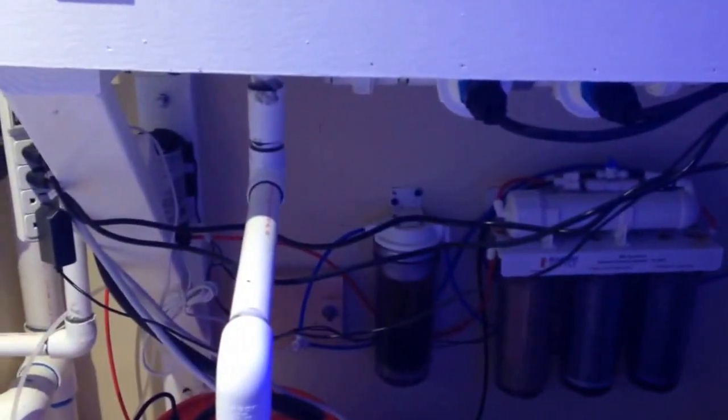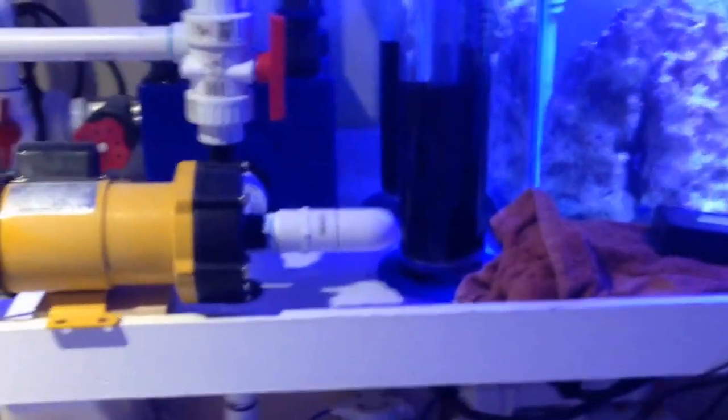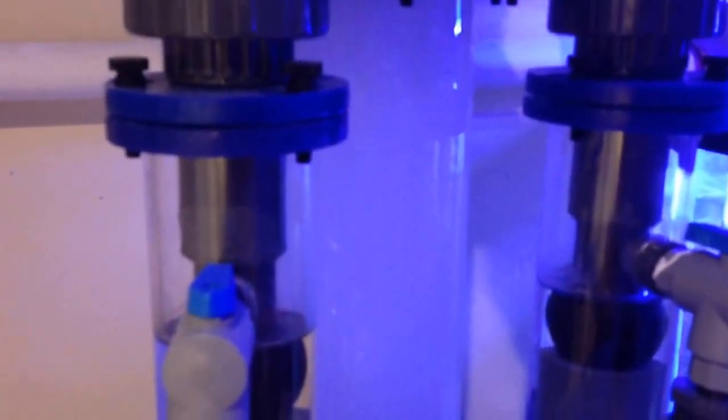I used to have it mounted down here and the outlet was actually facing upwards. I was getting too much head loss and just wasn't generating enough foam in the skimmer. So you can see right now I'm generating plenty of foam — lots of good juice.